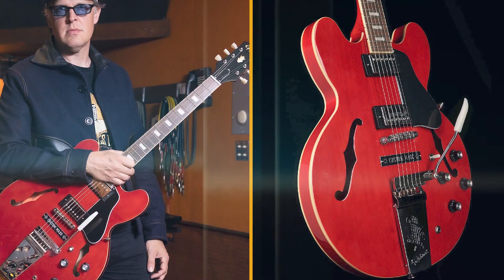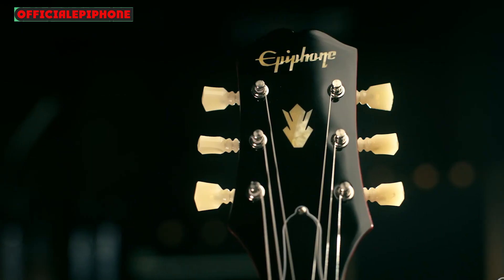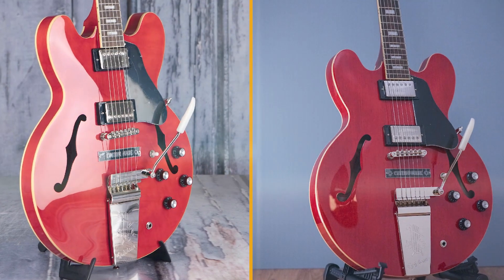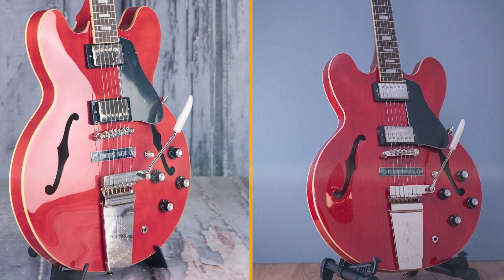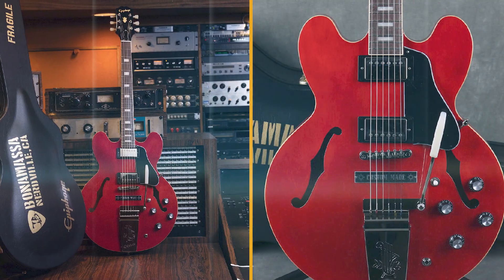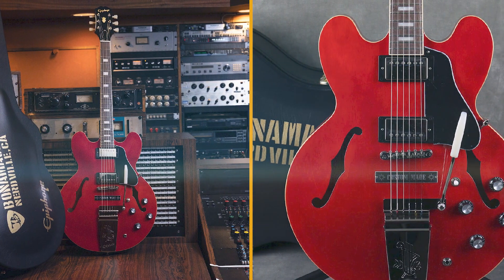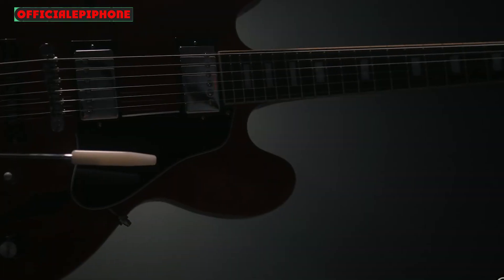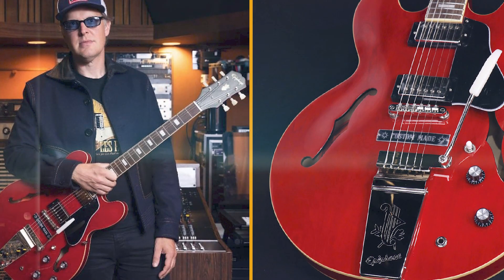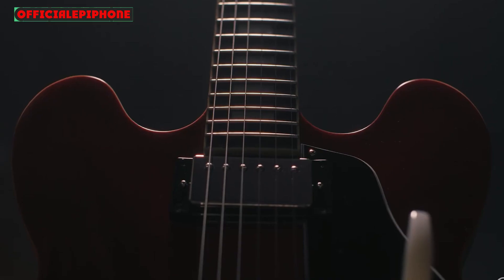Not so much that Bonamassa could not be persuaded to part with it. As the story goes, he sold it in 2001 to finance his move out west — that in itself could be a blues song, selling a much-loved guitar to do something practical and grown-up. But when you move out to Los Angeles, the story arc has a way of offering up Hollywood endings, and sure enough, two decades after the release of A New Day Yesterday, Bonamassa was reunited with the guitar.